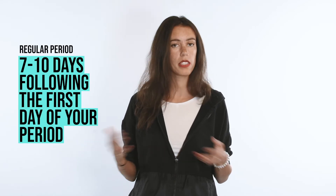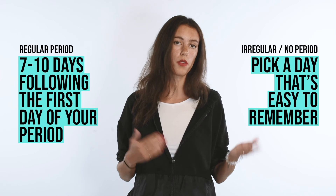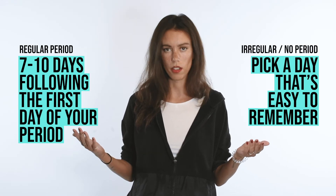If you have a regular period, pick some time between 7 to 10 days following your first day of period. If you have an irregular or no period, just pick a day that's easy to remember. Thanks, boys.